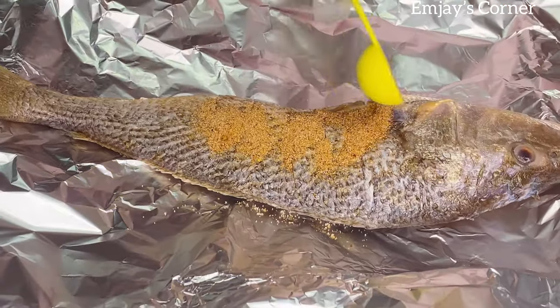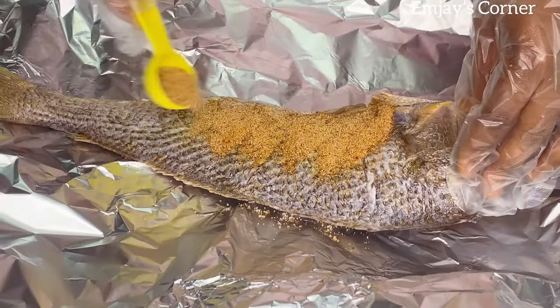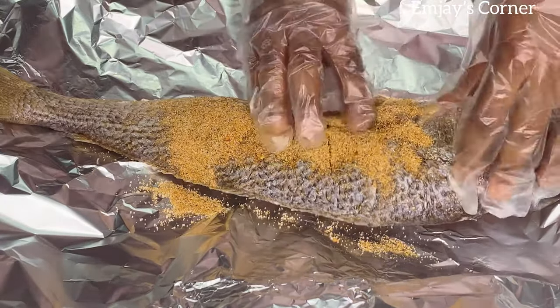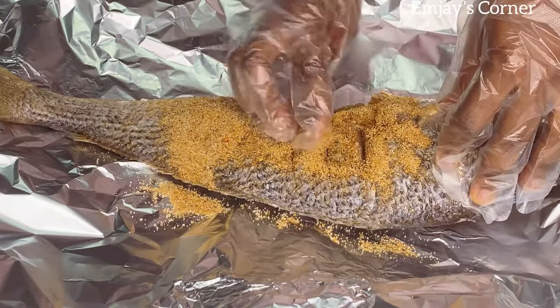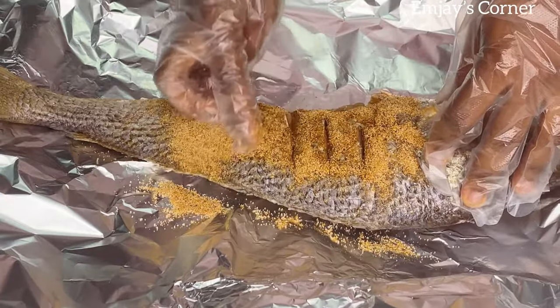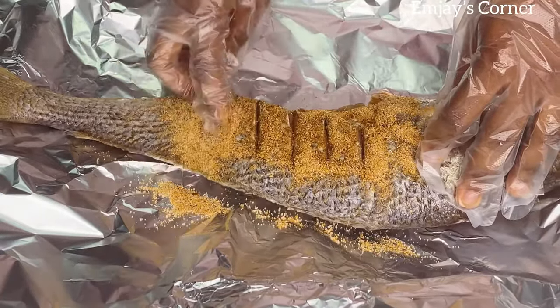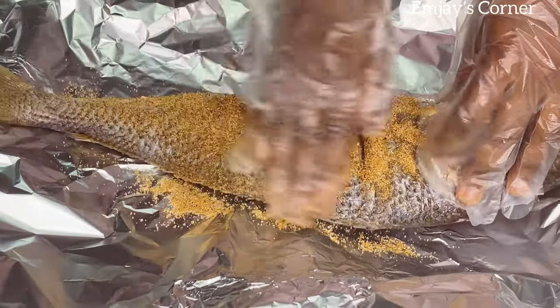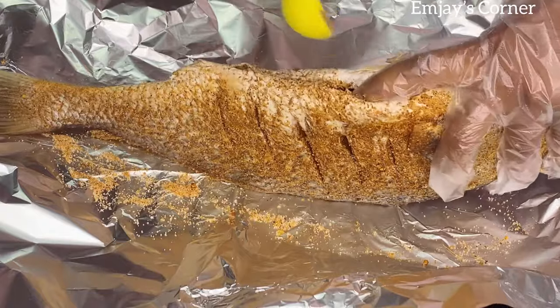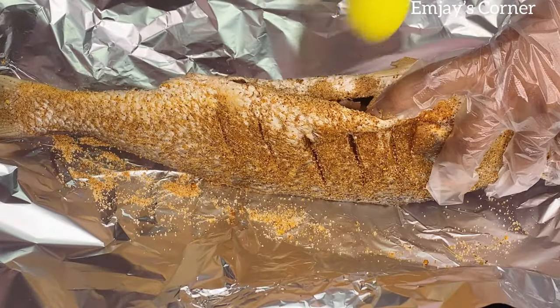So once you're done making the incisions, you start pouring the seasoning in gradually like this. Use your fingers to make sure everything goes in — rub it into the incisions, the body, the head, the guts, everywhere — so your fish comes out tasting delicious.